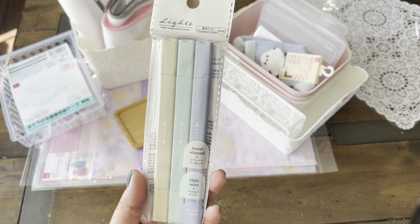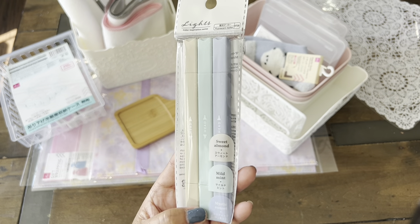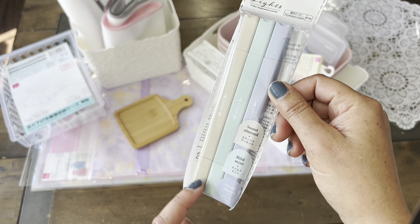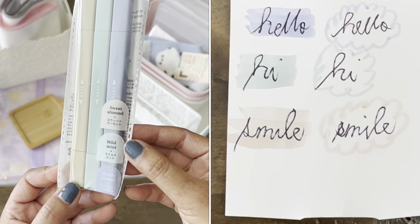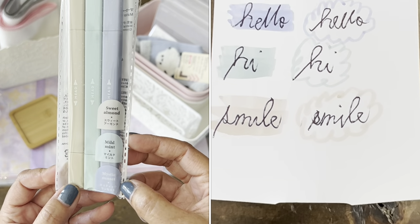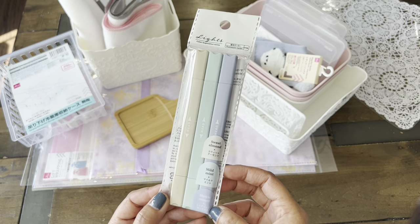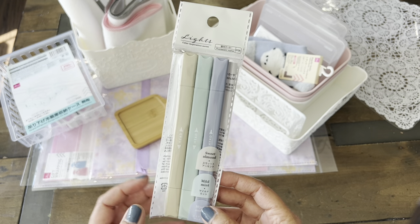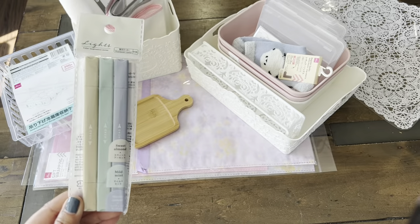And then they had these awesome looking highlighters. It has a thicker nib on one side and the fine tip on the other. The colors are almond, mild mint, and mystic sunset. And I think it's so cute for $1.75 — really pretty. We'll have to do a test and make sure that they look awesome on paper.